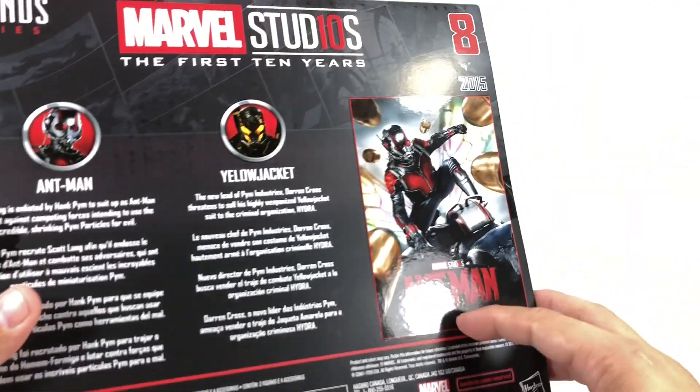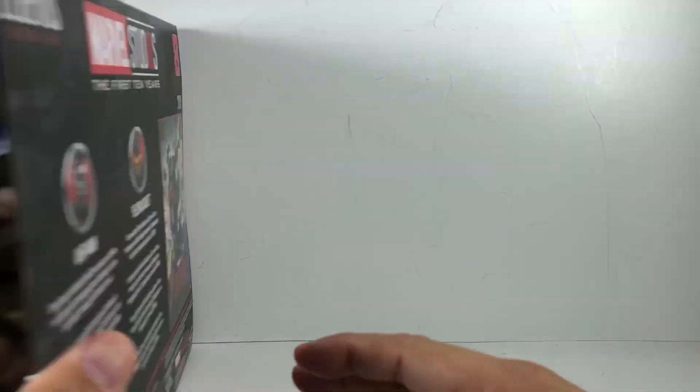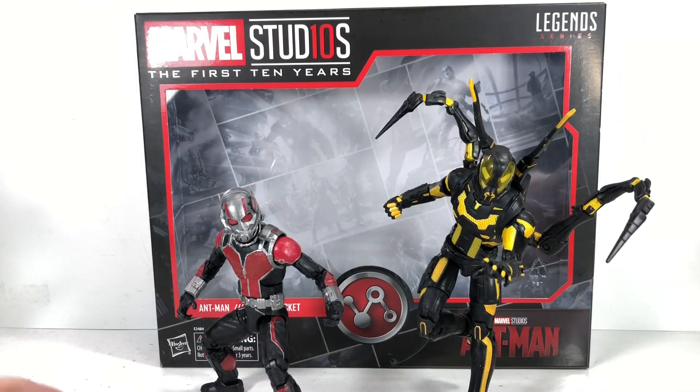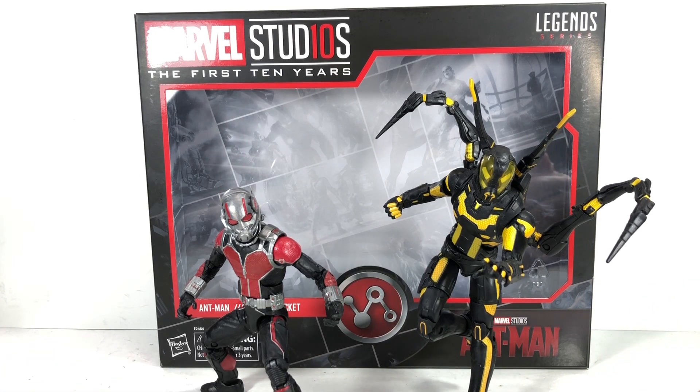These two figures were featured in the movie Ant-Man. Very nice. Let's get them out of packaging. And here they are outside of packaging — boy, is it a great, great set. In this set, I am just particularly after the Yellow Jacket figure.